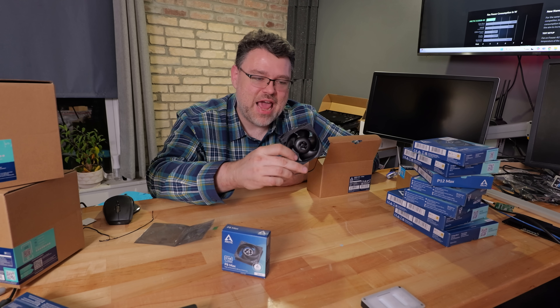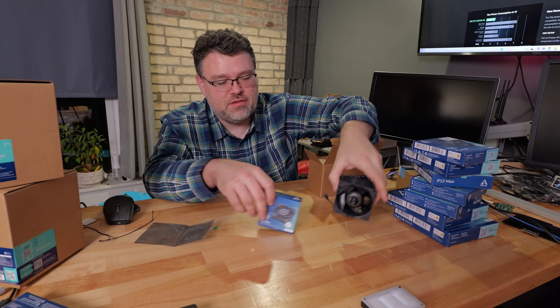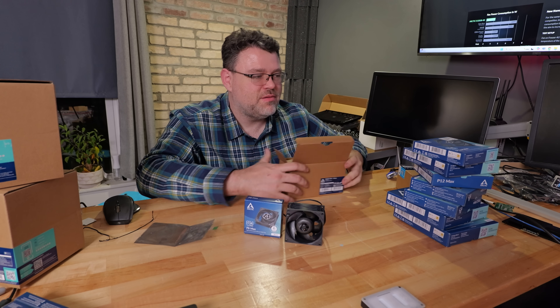They've also got the 8038 10K — also 80 millimeters — but look at this madness: it draws 1.3 amps. This thing will move an absurd amount of air.